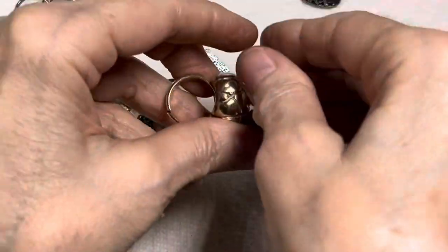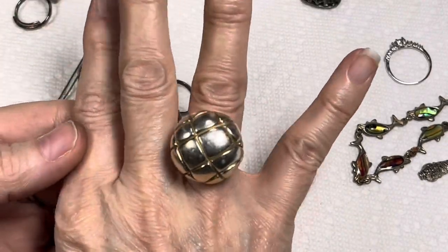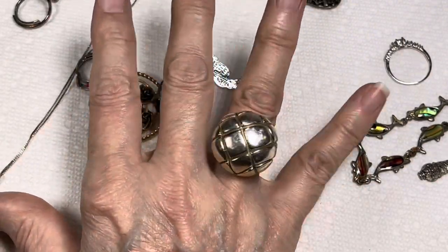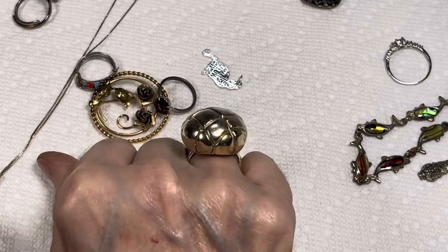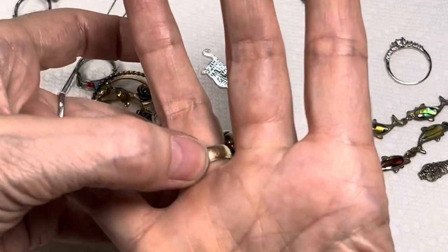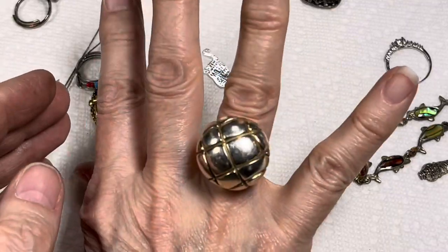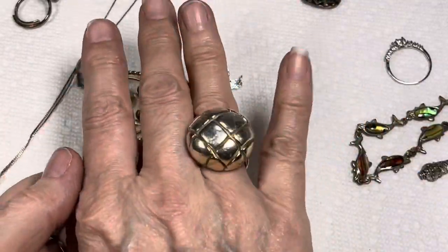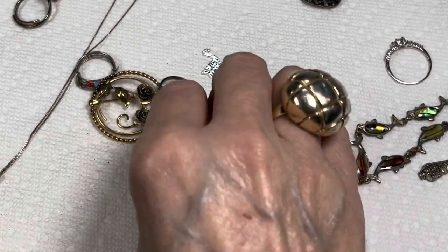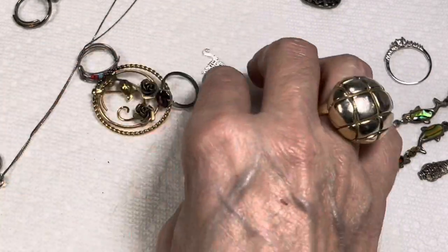Oh my gosh, I'm in love. I'm taking my ring off to put this on — oh my gosh! Just stop it right now, I can't even stand it. This is so beautiful. And it's really soft, so soft. I think I could wear that — it doesn't feel like it would move around and fall. I'm so excited, that's beautiful!